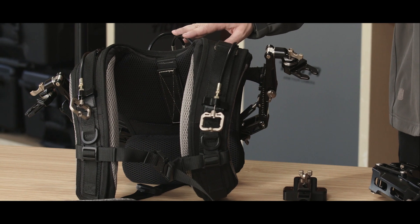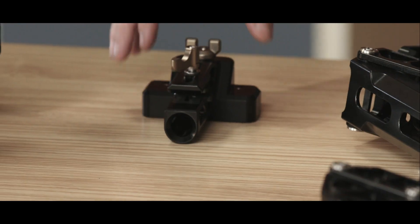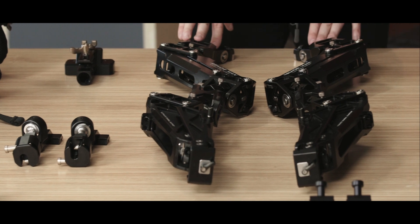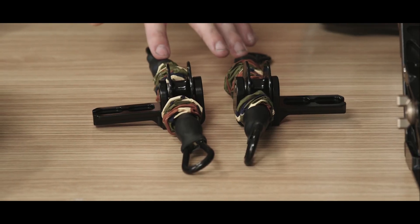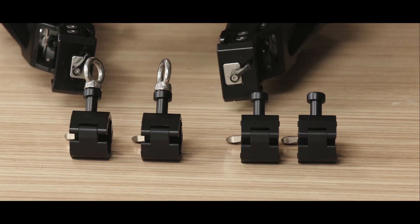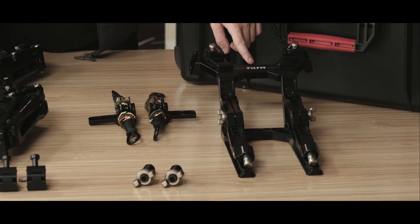Let's take a look at what's inside the case. First we have the support vest, next we have our waist support belt with our pads, then we have the baby pin support vest dock, the universal gimbal ring adapters, two arms — a right and a left — the overhead configuration cable pulleys, our gimbal ring clamps for our standard configuration and our overhead configuration, our overhead configuration locking pins, and our overhead configuration attachment.